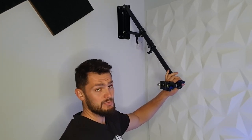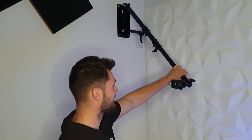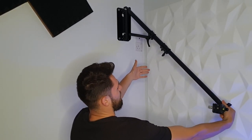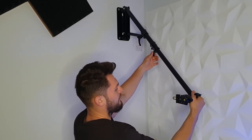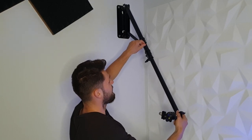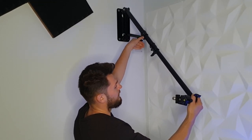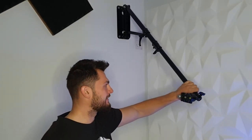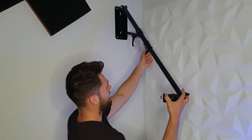Before putting the camera on, I prefer to adjust the arm position first. You can make it longer — this is the maximum — or shorter, which is the minimum; then screw it back to secure it. I'm going to leave it in the middle. You can also control the vertical position — move it down or up — and secure it where you want. And of course the arm can rotate like this, giving 180 degrees of movement, so it covers everything I need.